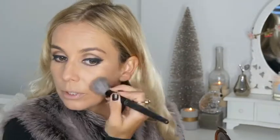For contouring I'm using my Estee Lauder Bronze Goddess Bronzer, really bronzing those cheekbones. From Urban Decay I'm just going to use my brow tamer to really lift up those brows. I haven't used this before actually and it's really good — it keeps them lifted and in place but also tints them a little bit as well.